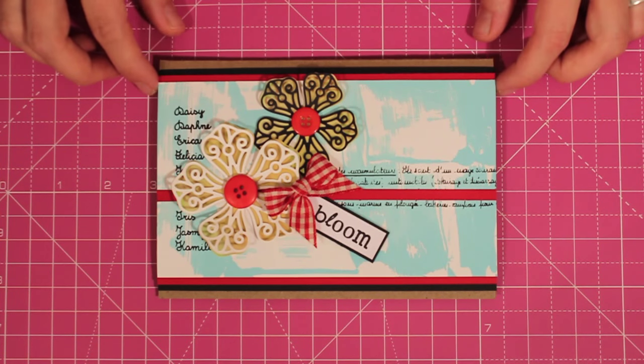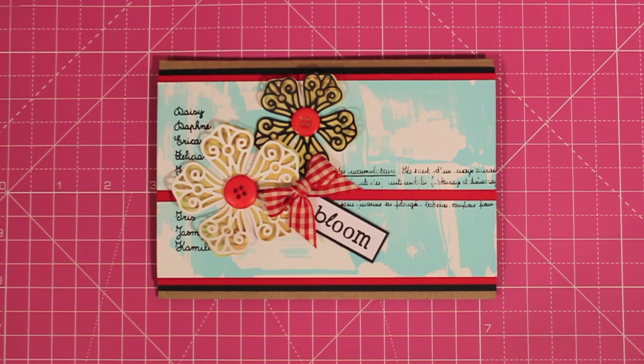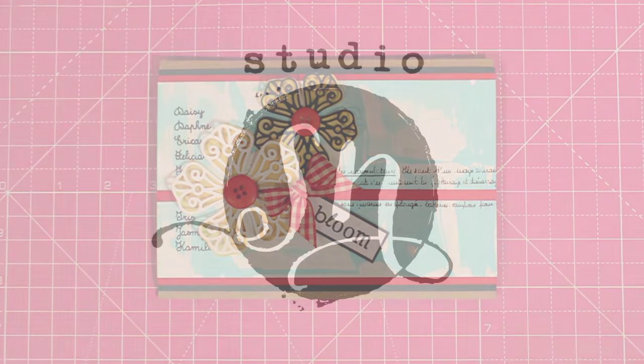Those red buttons just add a little bit more dimension to the card as well. This is how easy it is to use shimmer sheets from Elizabeth Craft Designs for very easy and fun card accents.